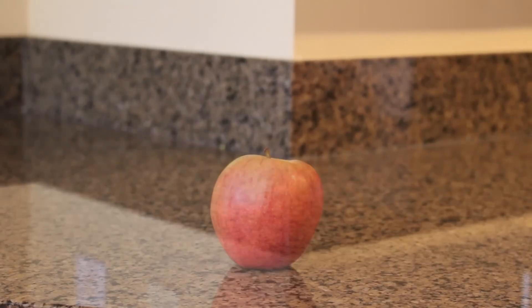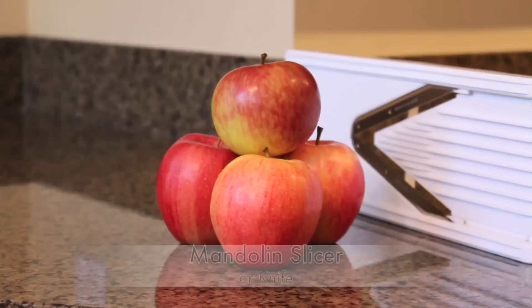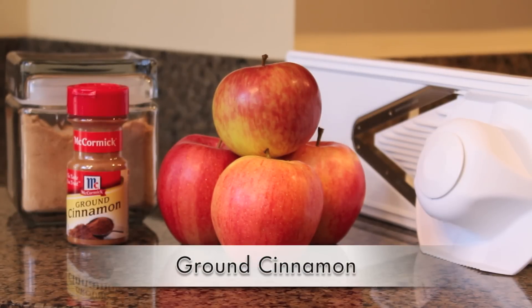First you'll need some apples — the larger the better. I have four medium-sized apples. You'll also need a mandolin slicer or a knife, a mandolin guard if you have one, some coconut sugar or a natural sugar substitute, and lastly some ground cinnamon.